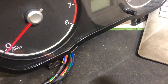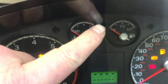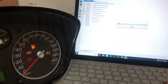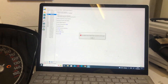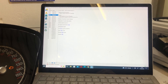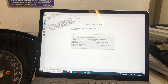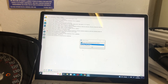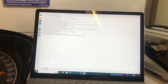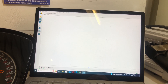We're going to turn it on and the aim of the game is to get rid of this flashing immobilizer light and see if we can code it all in. We're going to go on the laptop, connect up, and it recognizes it as a Focus. Let's go into the PATS functions and see what we can do.